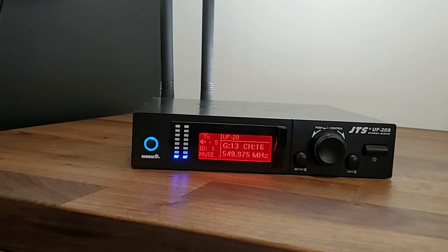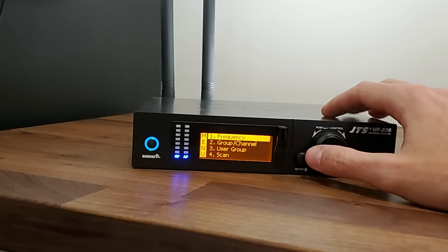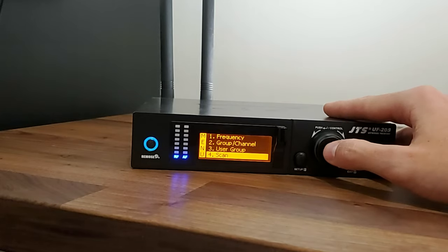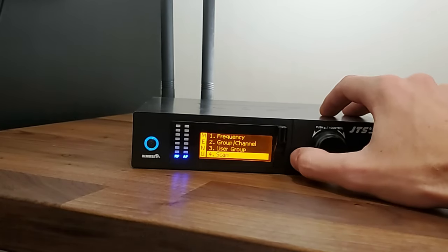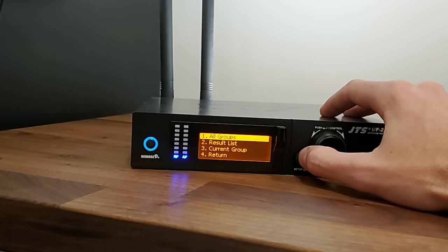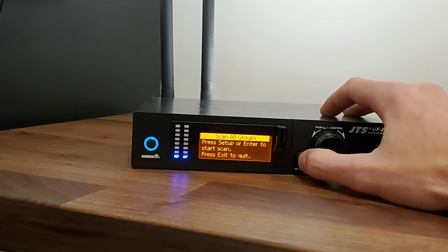To do this, press and hold the setup button. That's going to take you to this screen — simply scroll down and go to scan. You can either press in on the turn knob or click the setup button to select. Then we're going to select all groups. It's going to ask you to scan all groups — press setup or enter to start the scan, or press exit to quit.